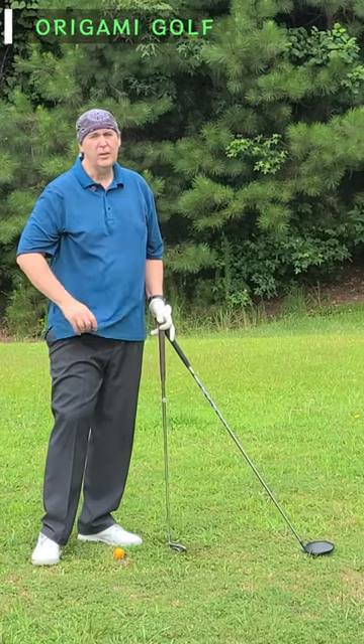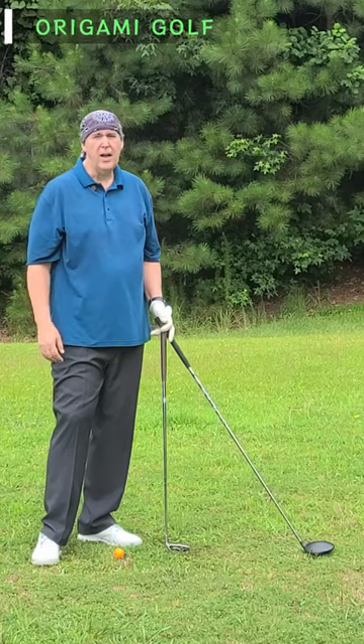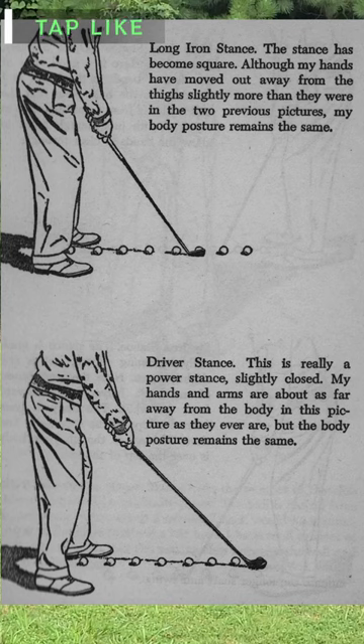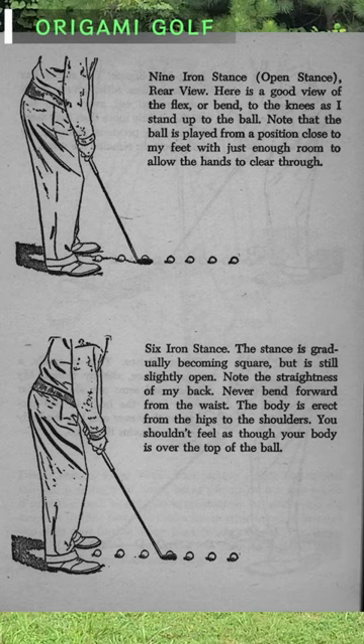Now, if you've ever read any of the Hogan books — Ben Hogan in his two books, Power Golf and Five Lessons — in Power Golf he spends multiple pages with lots of pictures explaining this same concept. He repeats it again in Five Lessons, but only takes about a page with one drawing. People kind of miss it, but if you go back to Power Golf, it becomes really obvious.